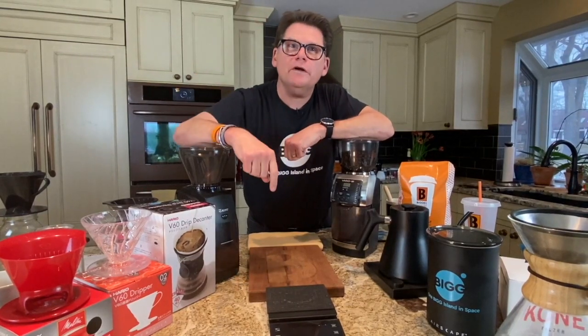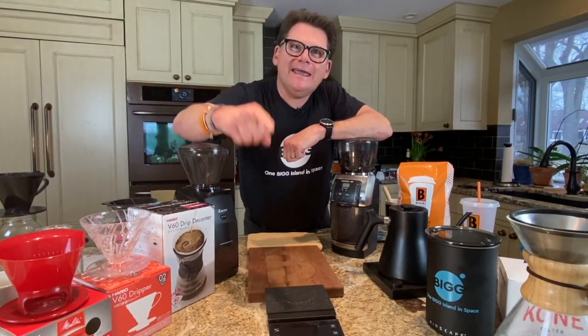Hey listen, what's essential to a quality pour-over? Find out here on Bean Basics.